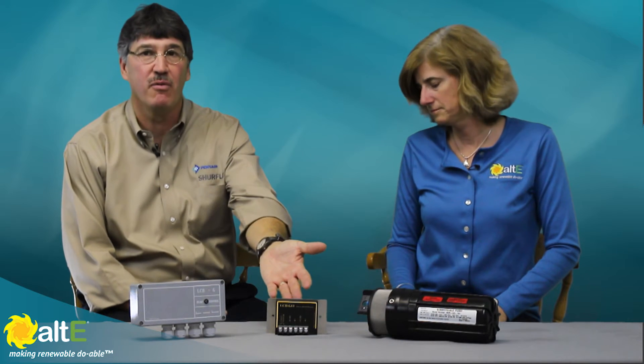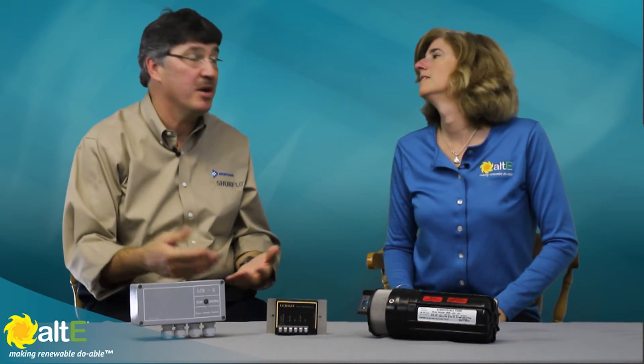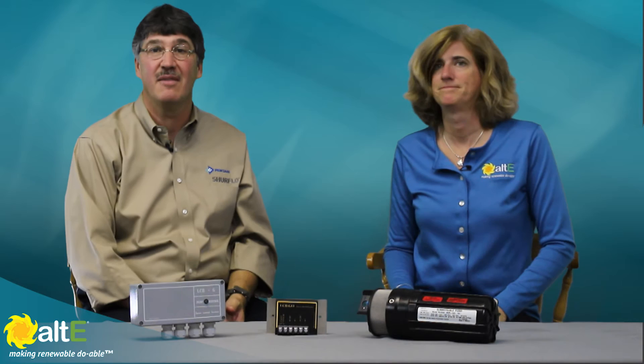We make two models: the 902-100 and the 902-200. Both are designed to maximize solar-powered submersible pumps. The 100 is for 24-volt systems and the 200 works on either 12 or 24 volts. It has an input for a float switch and low water level sensing. The 200 is in a sealed waterproof box designed to operate in extreme elements.